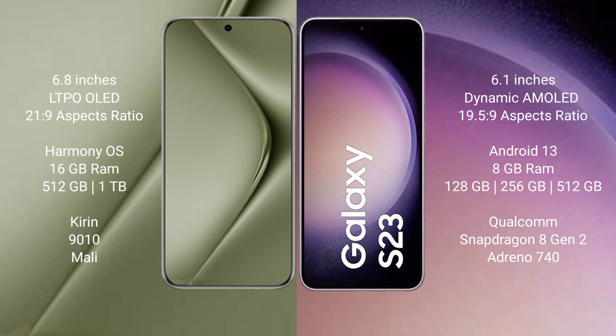The Huawei P70 Ultra runs on the HarmonyOS operating system. The Samsung Galaxy S23 runs on Android 13.